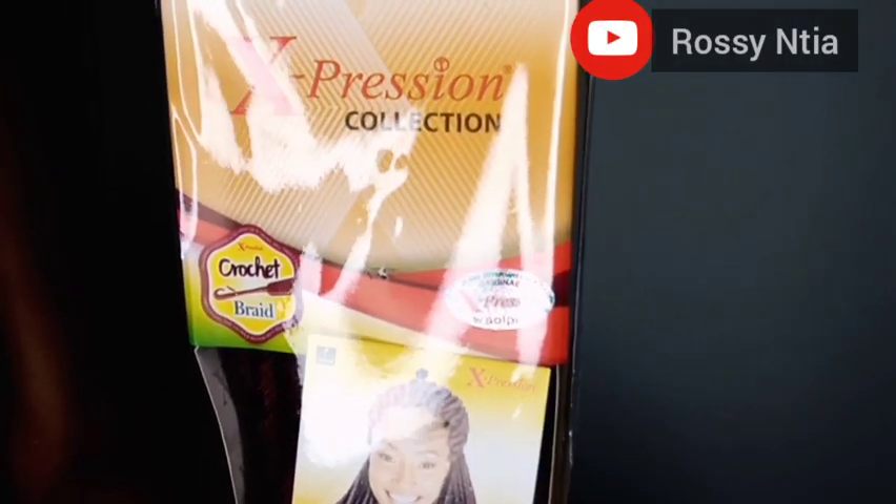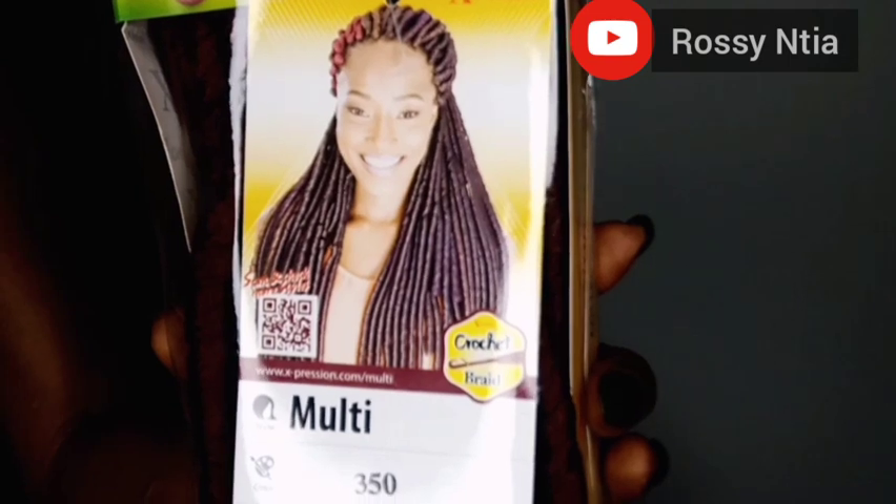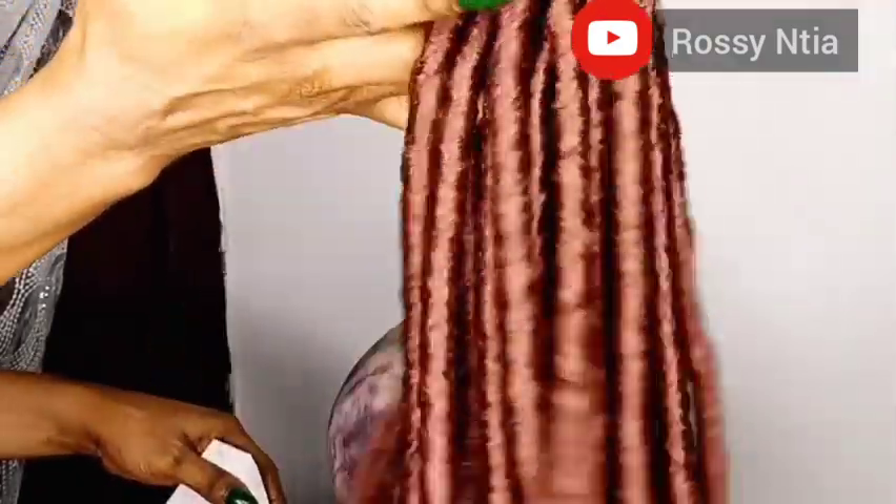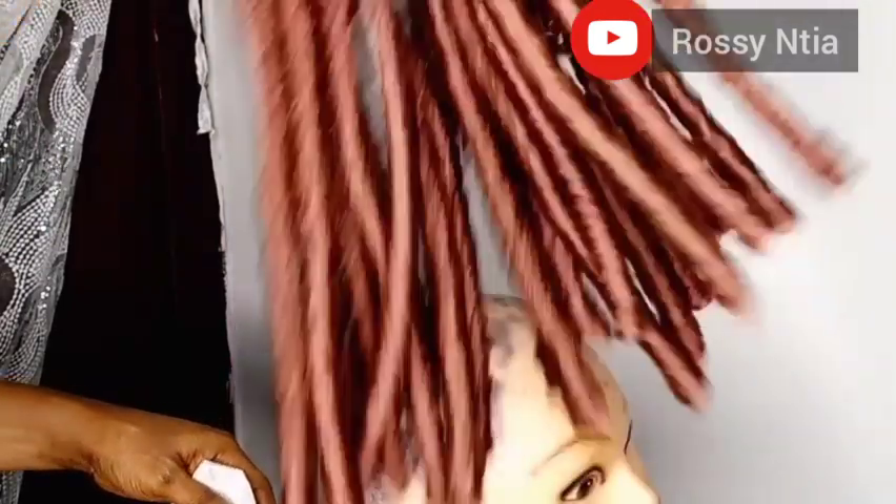Hello guys, welcome back to my channel. This is a channel of varieties and in today's video it's a wig making tutorial. We're going to be using multi from Expression product, so let's do what we know to do best.